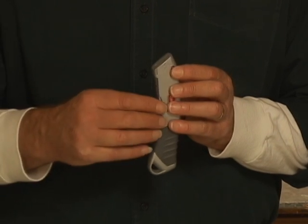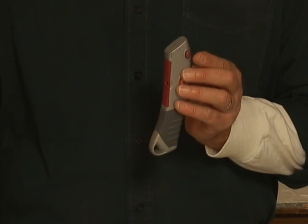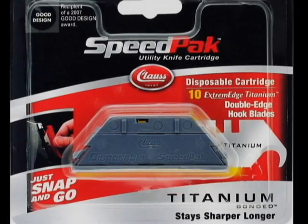The Speedpak features a color-coded cartridge system that allows you to switch between four different blade types in just seconds. With the option of selecting utility, hook, dubbed, or serrated blades, the Speedpak is perfect for any job.